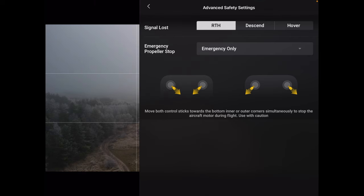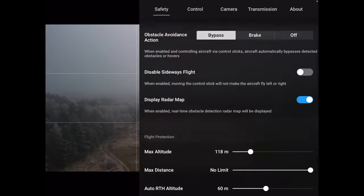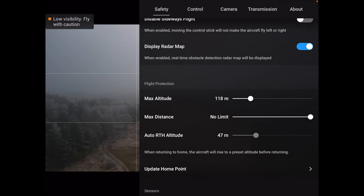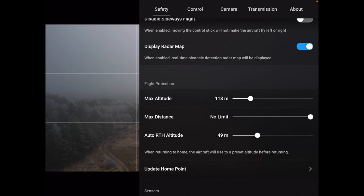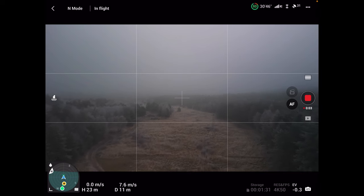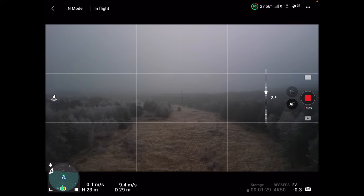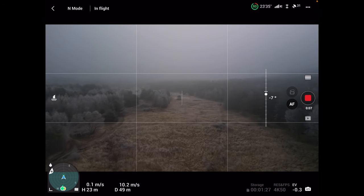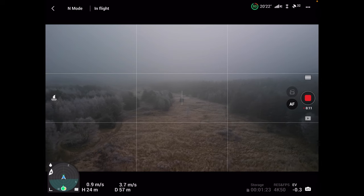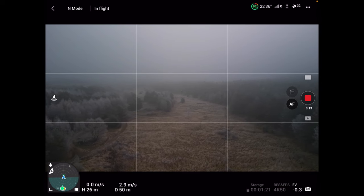Sprawdzamy teraz procedurę. Signal lost. RTH. Jeżeli chodzi o wysokość RTH, potrzeba około 50 metrów. Lecimy do przodu. Przy takiej pogodzie nie będę długo latał – góra to jakieś 3-4 minuty. To co chciałem uzyskać to odległość mniejszą niż 50 metrów. Może być 45.